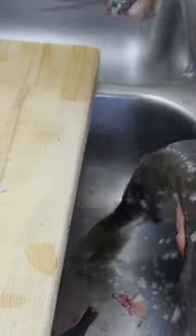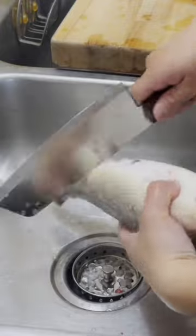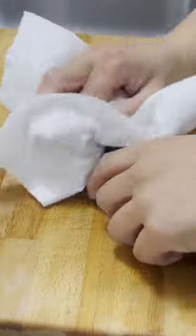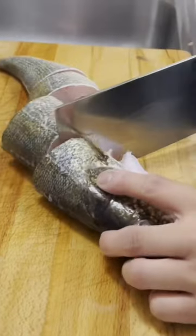Plus it takes off the slime too, right? You can see it build up by the belly right there. I'm doing some more scaling at the back that I missed. Put the fish down so it's not slippery. Guts out — chop chop. It doesn't really matter honestly.